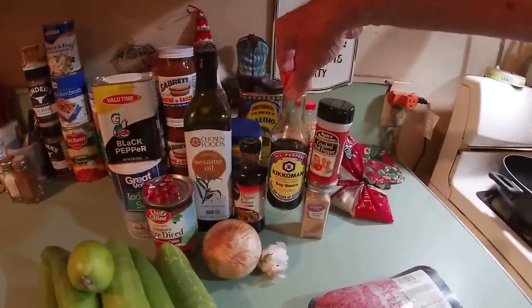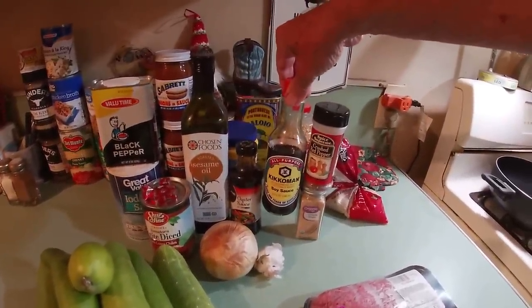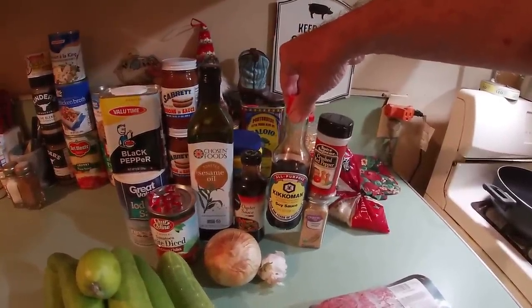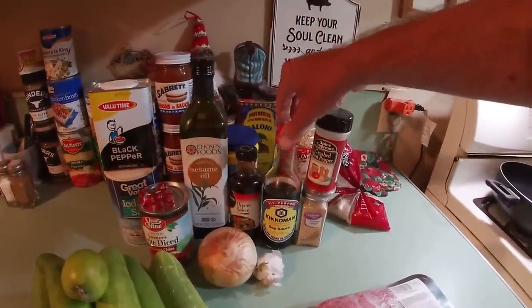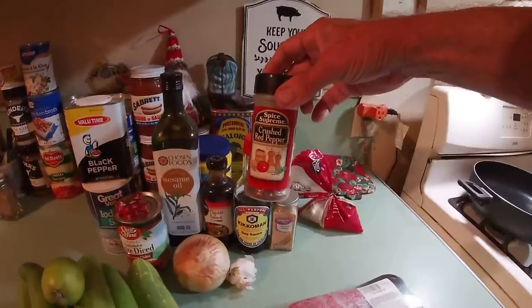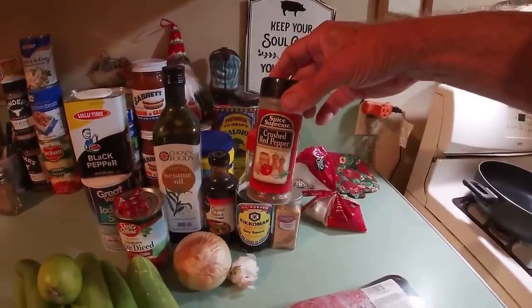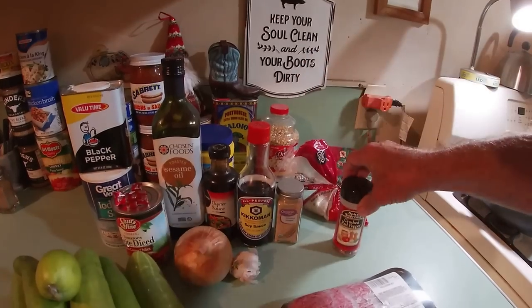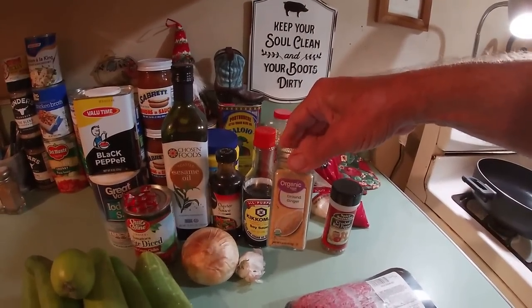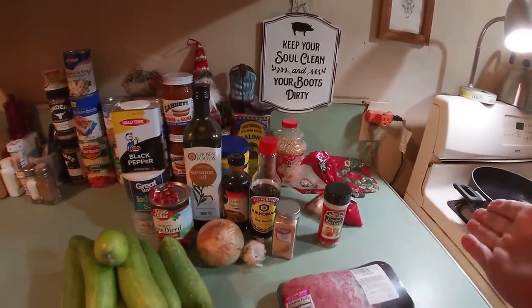Our oil of choice is going to be toasted sesame oil — here again, we're staying to that Asian thing. We'll be using some oyster sauce as well as some Kikkoman soy sauce. Sodium's a big thing in your life, so use the reduced sodium. And to spice it up some, give it a little bit of heat — not a lot, just make it neat — some crushed red pepper and some ground ginger. That's pretty much it.